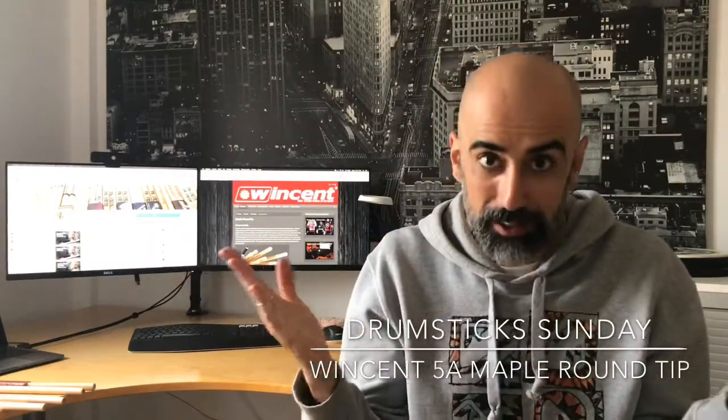Hello drumstickers! Welcome again here — to Drumsticks and the Channel. I am, as always, Alberto Iglesias, and here we are to talk about a different pair of drumsticks every week.